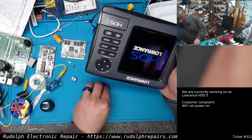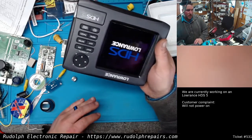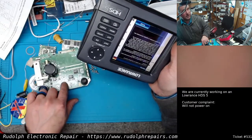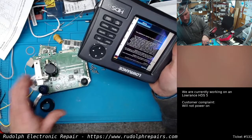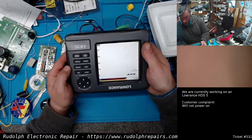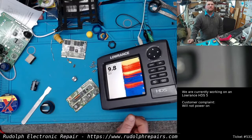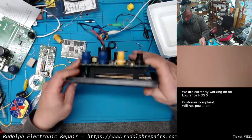I learned quite a bit about this HGS 5. I've repaired a whole bunch of these in the past, but until you really get into it and start troubleshooting, you don't fully learn the unit. It's actually good that I had this problem, because now I understand what this section of the board does - it's a buck converter, an overly complex buck converter, which pretty much just generates the 5 volts for the processor. Shutting this back down, hooking up sonar - sonar looks good. This one is done for the customer.